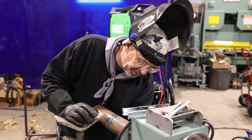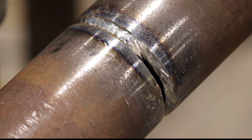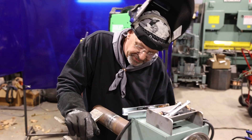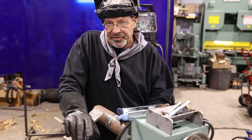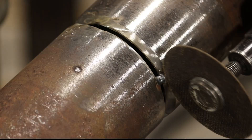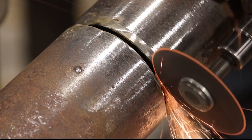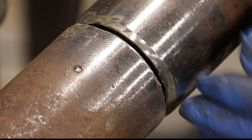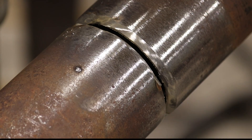Now I believe we are ready to commence our run. I'm confident that nothing is going to move — we've got enough root pass in there and we've got a tack over here. If we start welding, I can feather this next tack and the fit-up won't change. So I'm going to take this tack and feather it out — it just disappeared. I'm going to leave this last tack over here, then grind this out and grind that tack and the start out. When we close this up, it'll be 100 percent.